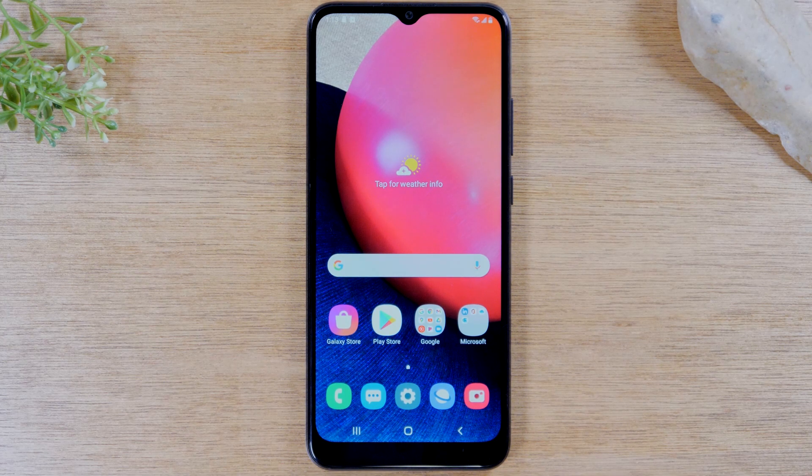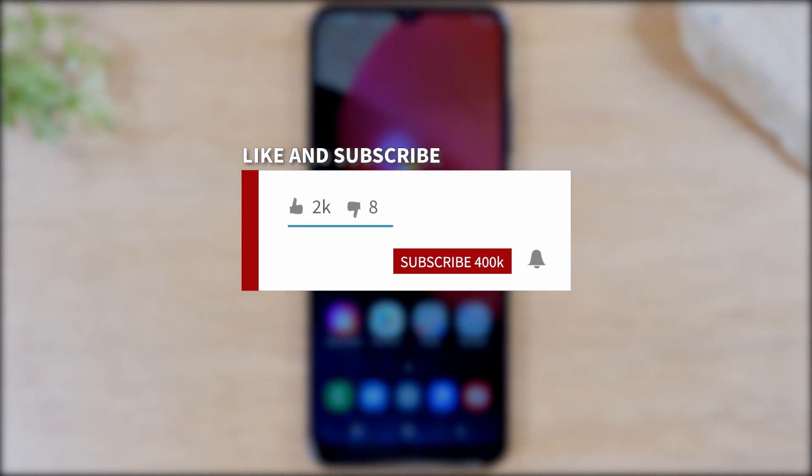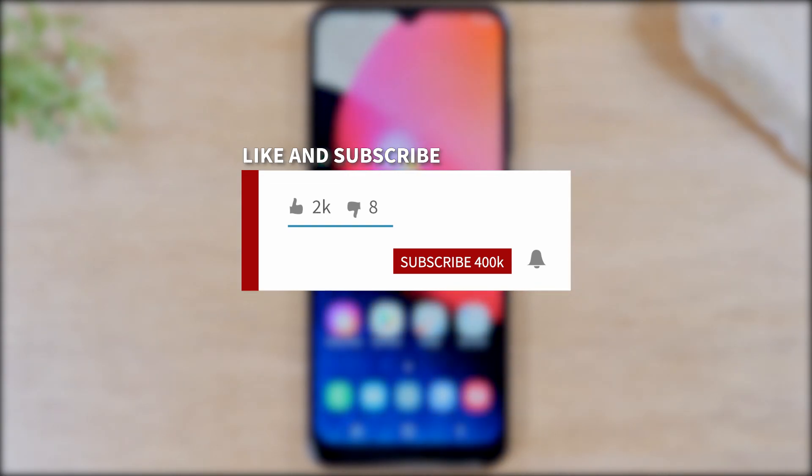If you want to stay up to date on all the mobile technology coming out and learn cool tips, tricks, and features, make sure you hit that subscribe button down below and tap the bell to turn on post notifications so you'll be notified every time we post new videos.